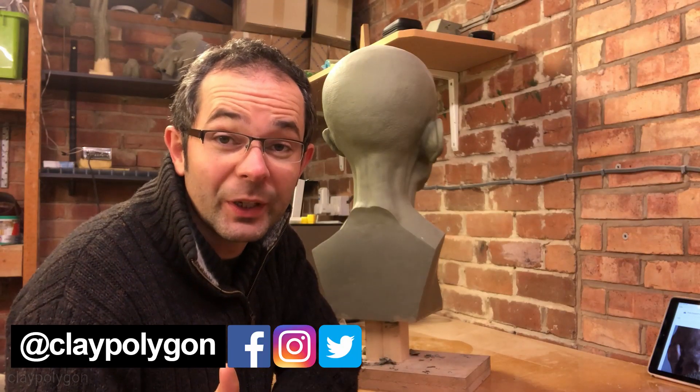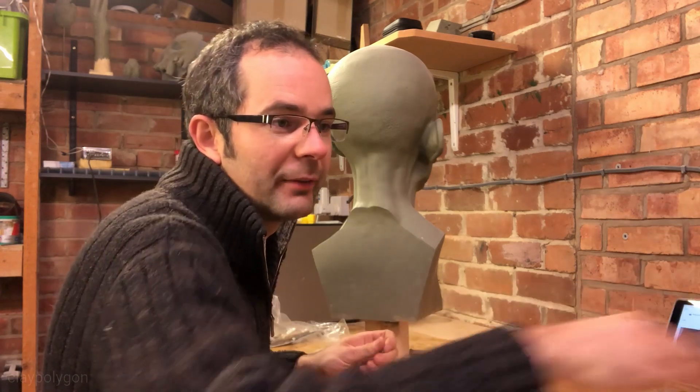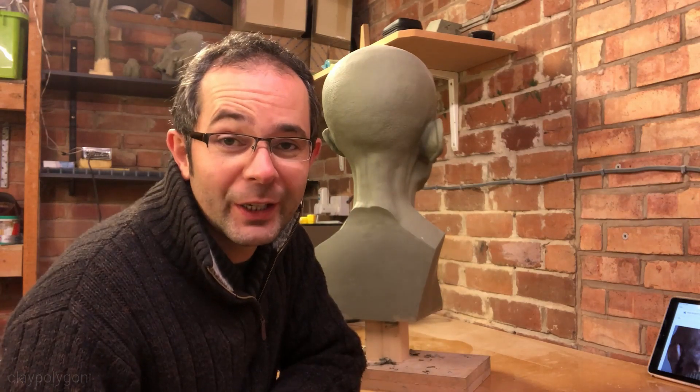Hi everyone, welcome back to the workshop. Cobwebs everywhere. Hi everyone, welcome back to the workshop.